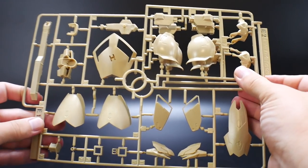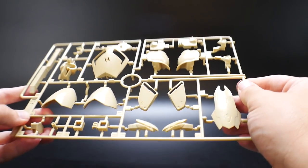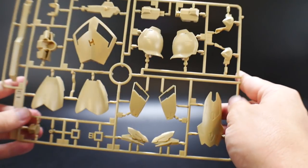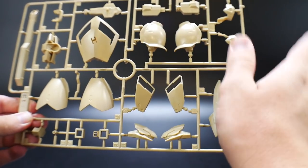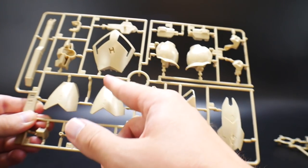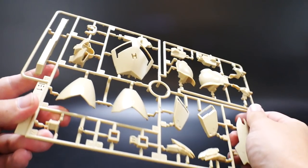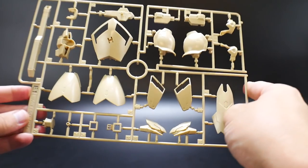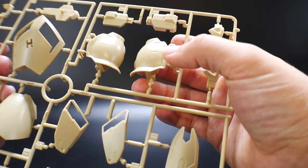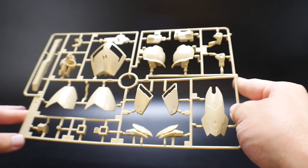Now we can move on to the original runners for this kit. You have E1 and E2 — it's like a weird yellow, kind of a tan yellowish, like the color of sand essentially. You've got parts for the legs, back skirts, actually these are front skirts, back skirts, shoulders, and front chest — a lot of stuff going on. I think it looks really, really good. They've got some nice little details; I'm pretty sure these are the shoulders with some nice little panels right inside there. I think it looks fantastic overall.